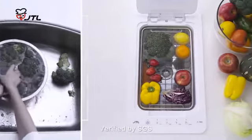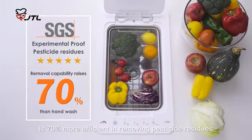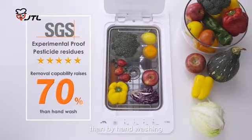Verified by SGS, JTL's Ultrasonic Vegetable Fruit Washer is 70% more efficient in removing pesticide residue than by hand washing.